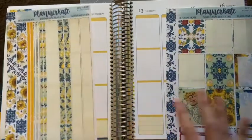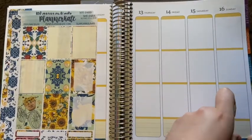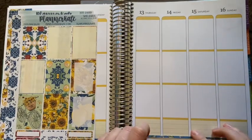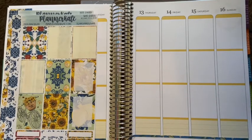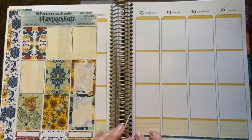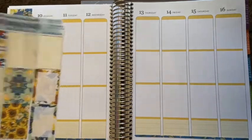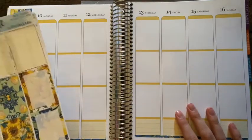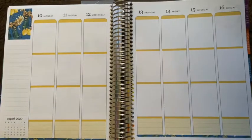So, the planner for next year — I've been watching a lot more planner videos than usual, and I'm just so excited to get the Flower Power Hourly. As my planner style has evolved, I feel like I'm growing more into using the functionality of the hourly in terms of what I plan for. So I'm very, very excited to use that.